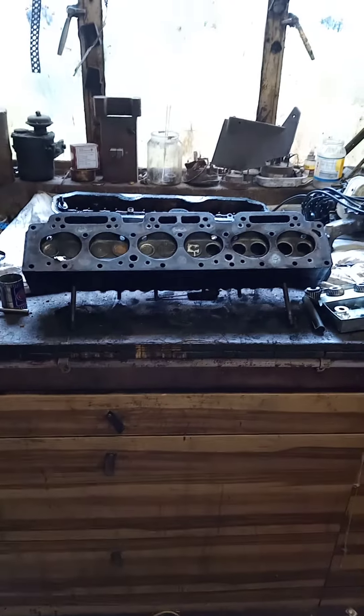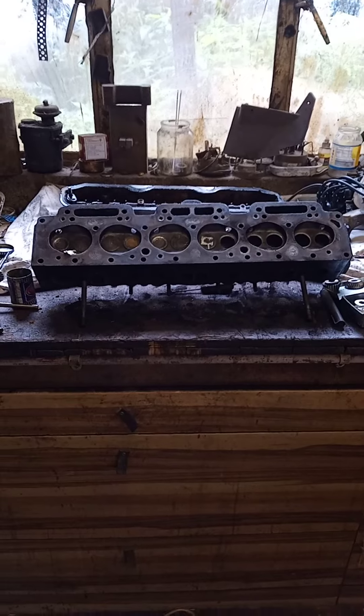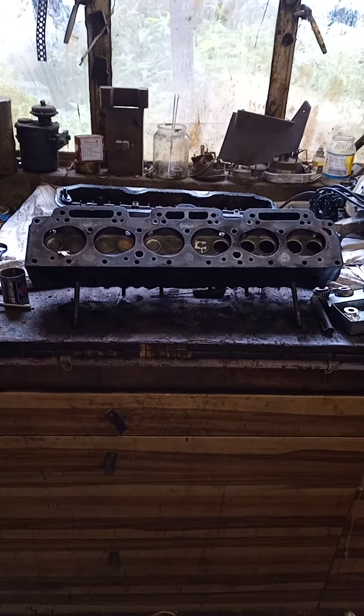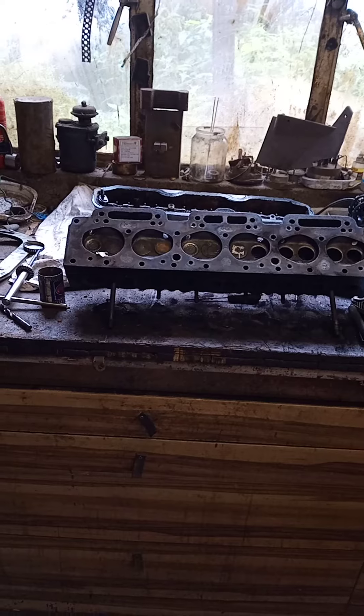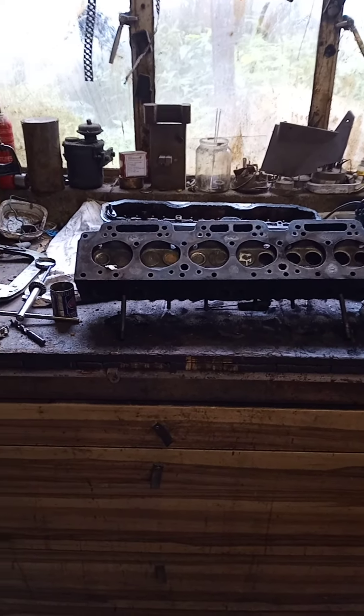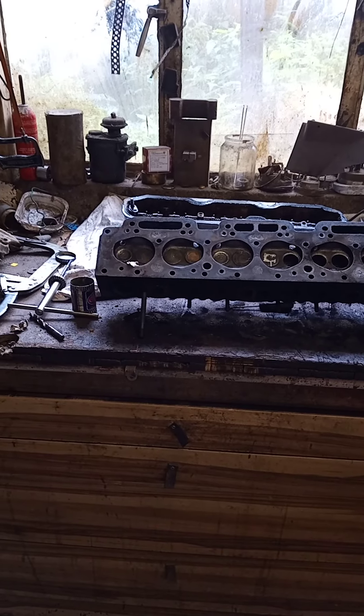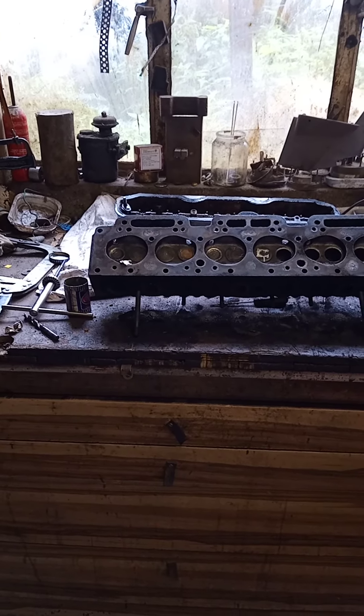Basically today my job is to complete the work on the cylinder head and get it into a state where I can refit it. I've finished the valve seats on half of them with coarse paste. I've got the other half to do, then do it with fine paste, and then give it all a good flatting and thorough cleaning — get it all washed down and make sure there are no bits of grit or debris in there.